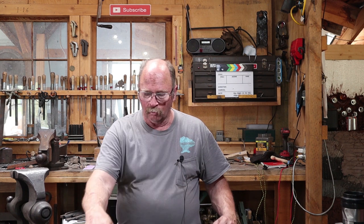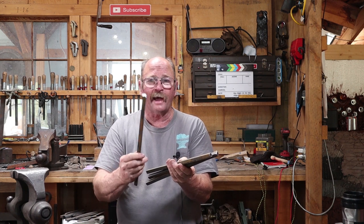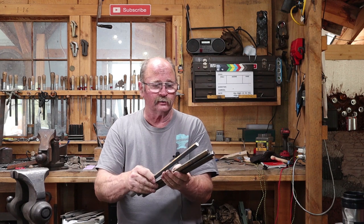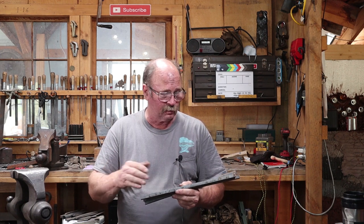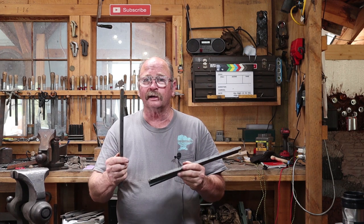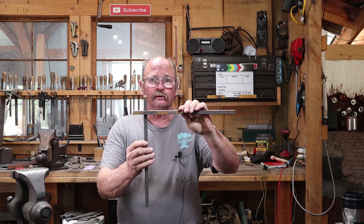Good morning and welcome back to Black Bear Forge. This morning I thought we would take a look at a little bit of ornamental iron work. What I thought we would do is take these four pieces of half-inch square bar — that's 13 millimeter square bar — about 16 inches, or 400 millimeters, long. Four identical pieces, and I'm going to assemble these into a frame using half-lap joints.